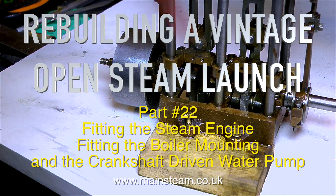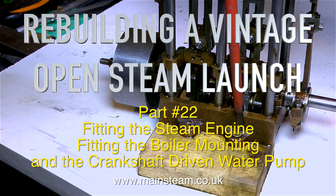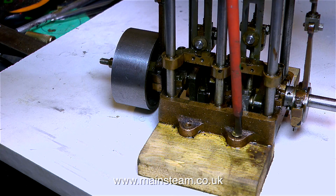Welcome to rebuilding a vintage open steam launch part 22, fitting the steam engine, fitting the boiler mounting and the crankshaft driven water pump.